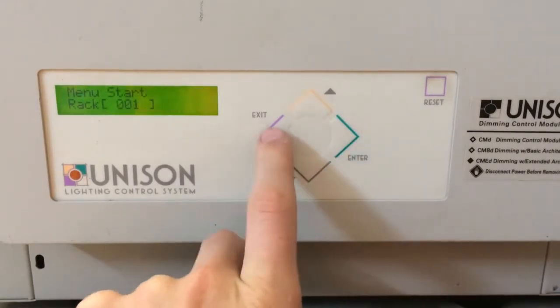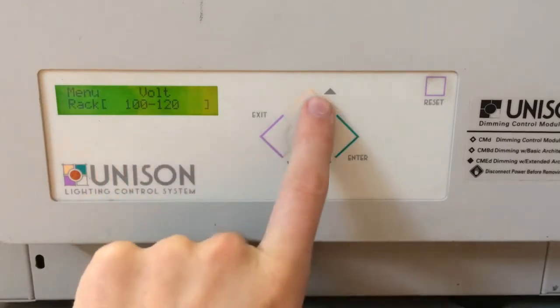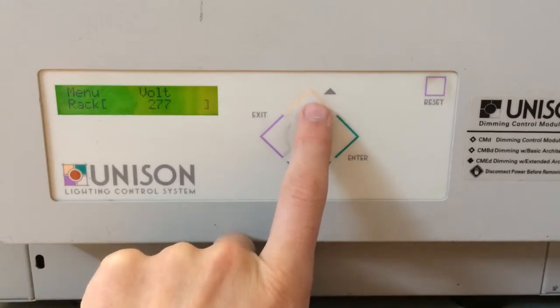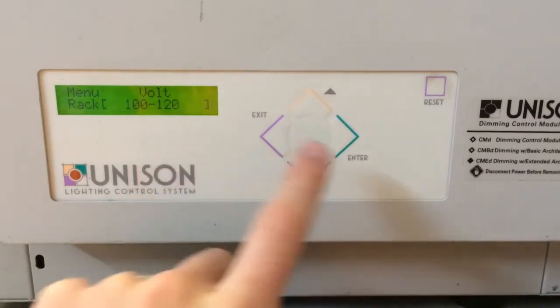Press enter. I kind of went a little fast there by mistake. You'll want to note the voltage type. Here's where you could set the different styles of voltage all the way up to delta or 277 volts, but we're going to keep it at 100 to 120. Press enter.